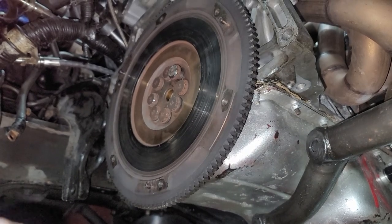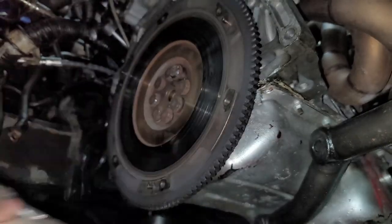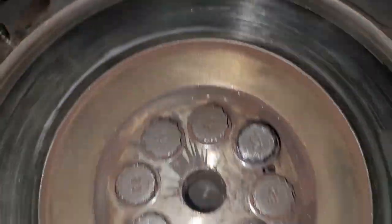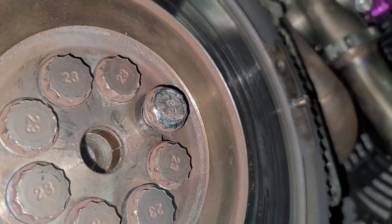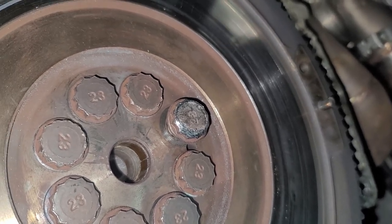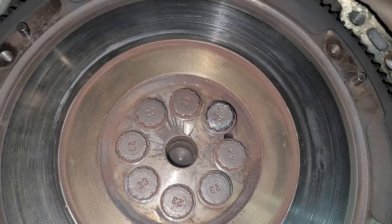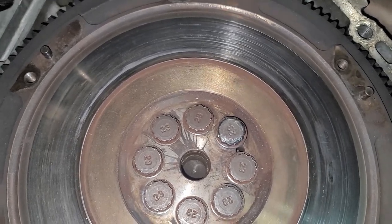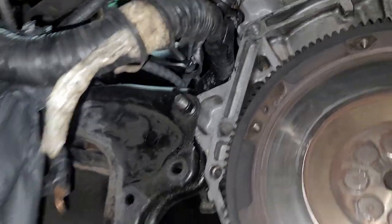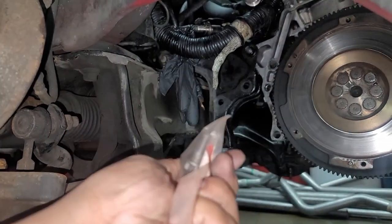Luckily, I have some spare flywheel bolts. I think I'm just going to replace the one that was real bad. I do kind of vaguely remember trying to get this bolt off — you can see how chewed it is, especially compared to the other ones. I think what happened was it stripped it slightly when I was taking it off, when I was swapping the motor from the other one to this one. And that's pretty much why it backed out. So I'm going to replace it — Honda official — and tighten it back up.